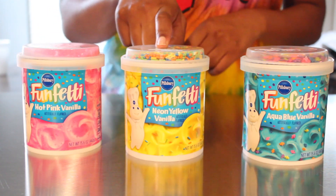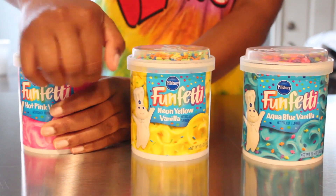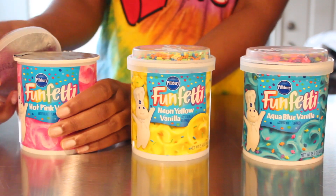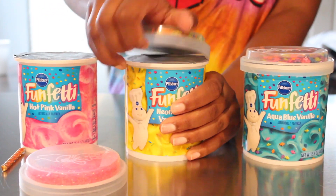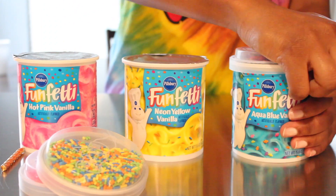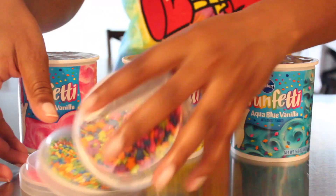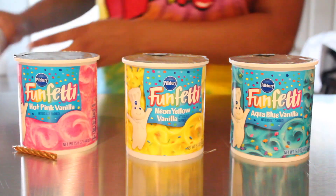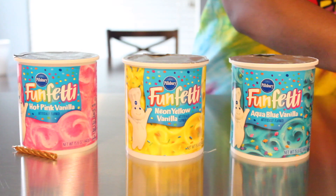I got pink buttercream, yellow buttercream, and pastel blue buttercream. I found these at Walmart for $1.38 and I was super excited because I thought I was going to have to hand mix the colors. They also come with sprinkles, which is really cool because you can save those for a different project. With these colors, this should make about 12 cupcakes if you're piping a lot of icing on them.